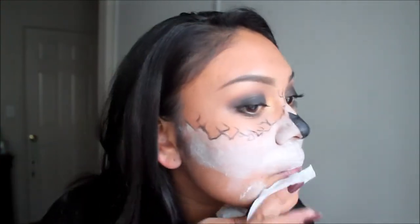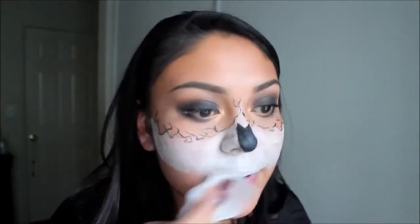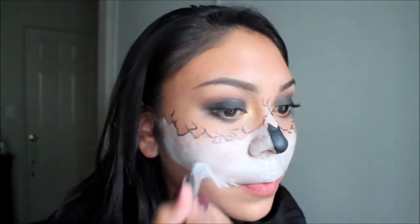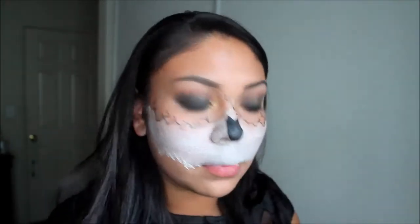I did change my mind about doing the entire bottom half of my face, so I'm going to wipe all that off and then go back in with the white face paint to make the jagged lines again, so that when I draw on the cracks it won't be as difficult — just like we did with the top half.